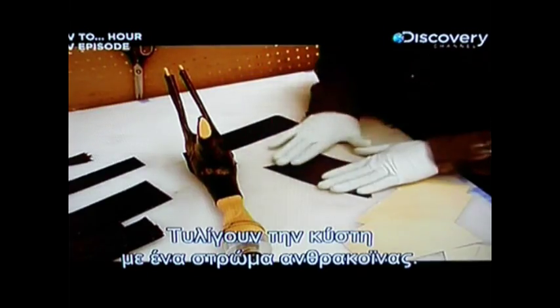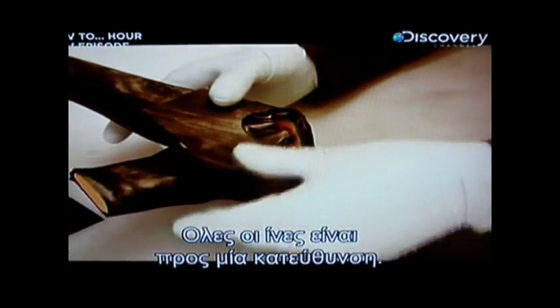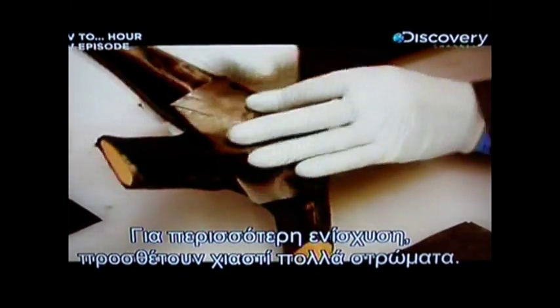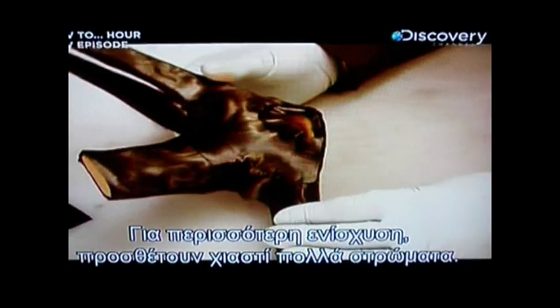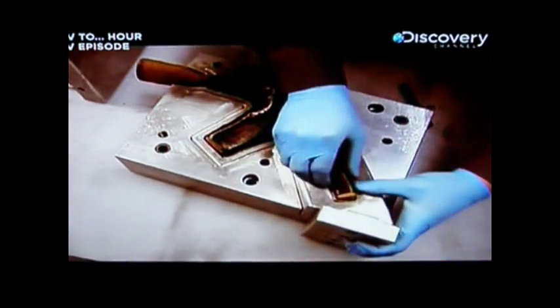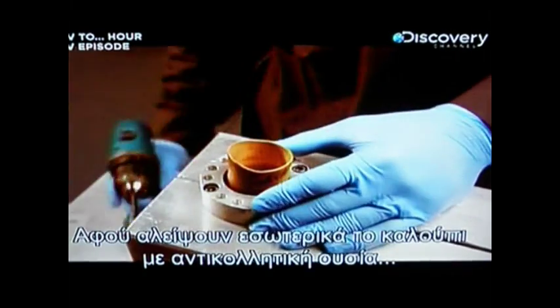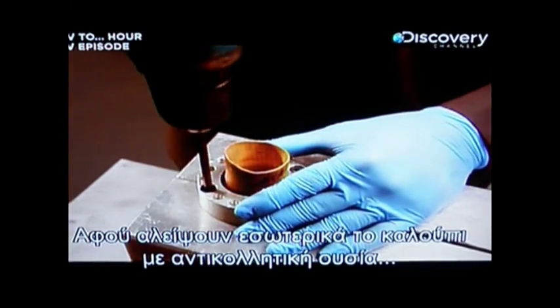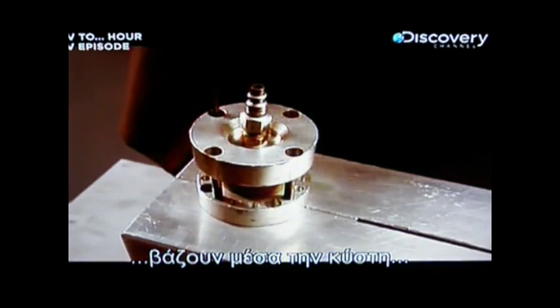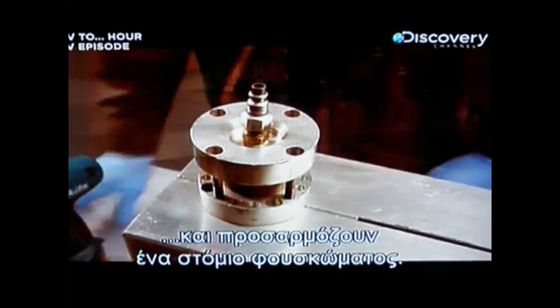Each part is made with an aluminum mold and a latex balloon called a bladder. The bladder is wrapped with a layer of carbon fiber. The fibers in the material all run in one direction, so to add strength, several layers are applied in a specific criss-cross pattern. After coating the mold cavity with a release agent to prevent sticking, the wrapped bladder is placed inside and an inflation cap is installed.